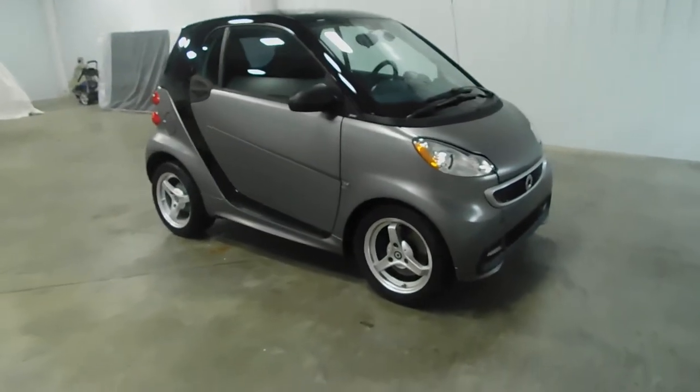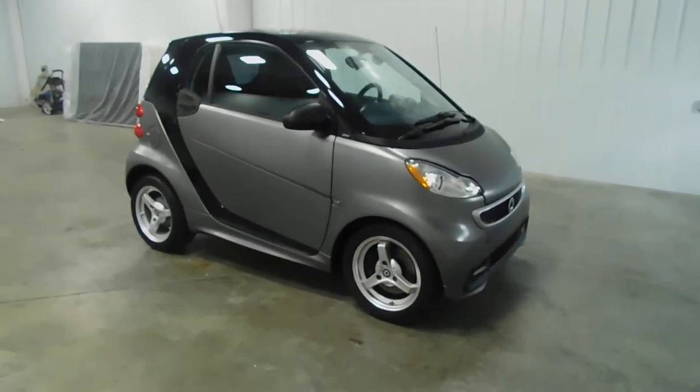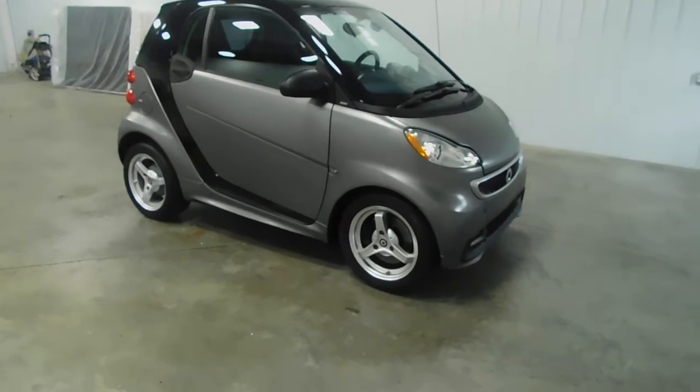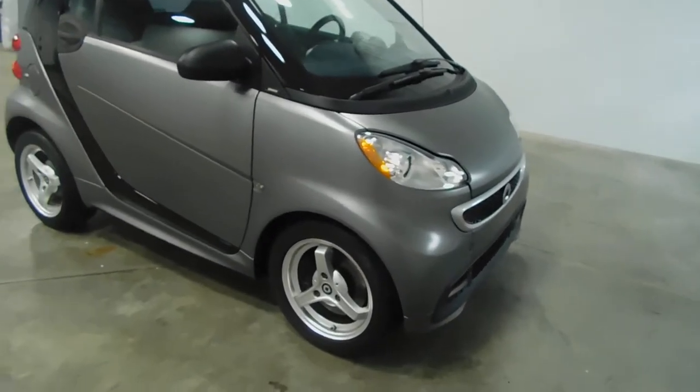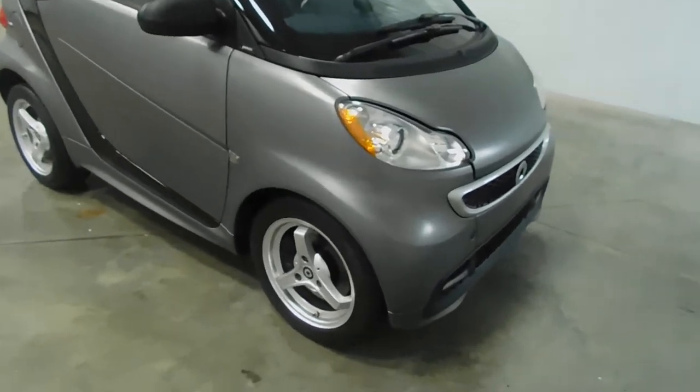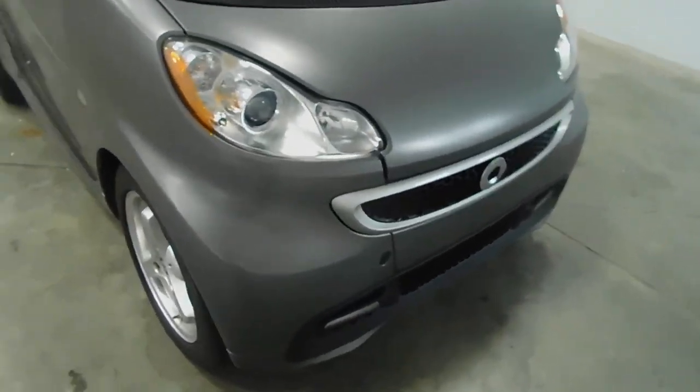Hello and welcome to Midtown Auto Center. My name is Derek and today I'd like to thank you for taking a look at our 2013 Smart ForTwo Passion with only 31,000 original miles. This vehicle comes with a clean Carfax — no frame damage, no flood damage whatsoever.